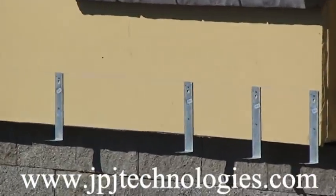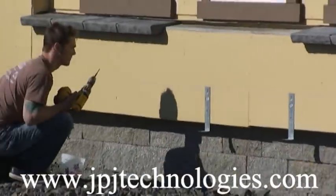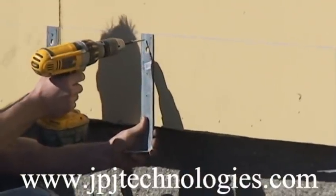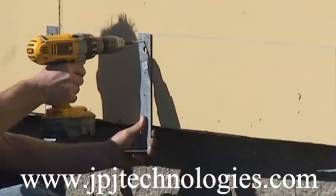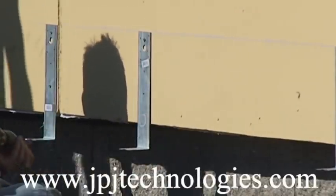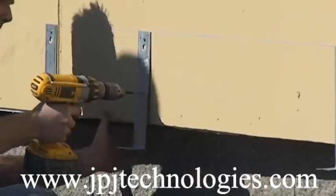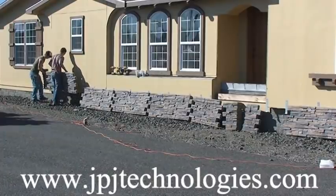This particular home, they want the panels to come below the rim joist so that the sill on site when it gets installed is going to be covered. Normally you're going to install your panel at the bottom of the home and you can screw right through the bottom of the groove area of the panel and not need these hangers. Because the panel is suspended down below the rim joist, we don't have anything to screw to, so we've used these brackets.